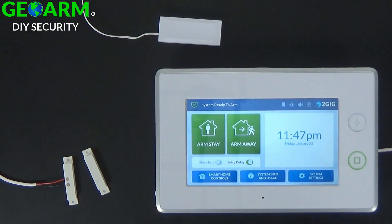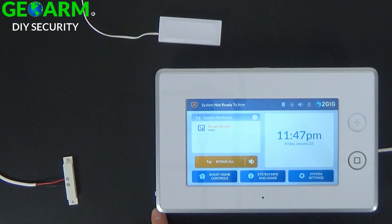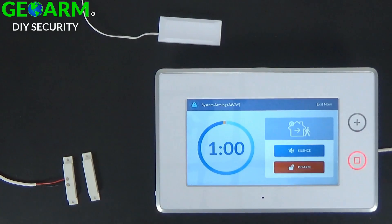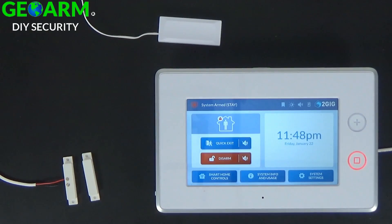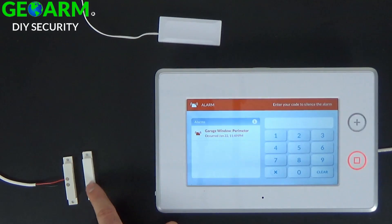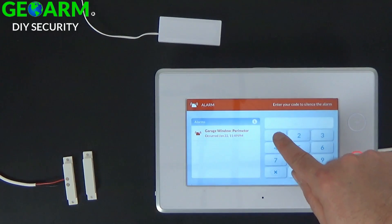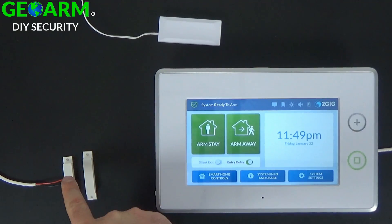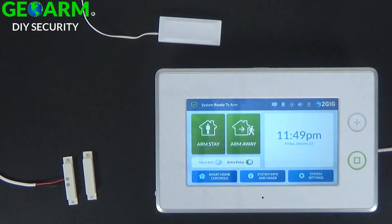Now you can back out. System disarmed, ready to arm. Now that we've backed out of programming, I'm going to go ahead and test the zone. Looks like it's working — garage. Now let's make sure that the instant perimeter is working. Arming away — exit now. I'm going to separate the hardwired magnet from the hardwired contact and it should trip the alarm instantly. Alarm — garage, window. And that's how you program the 2GIG-DW10-345 using an external hardwired contact into the wireless contact.